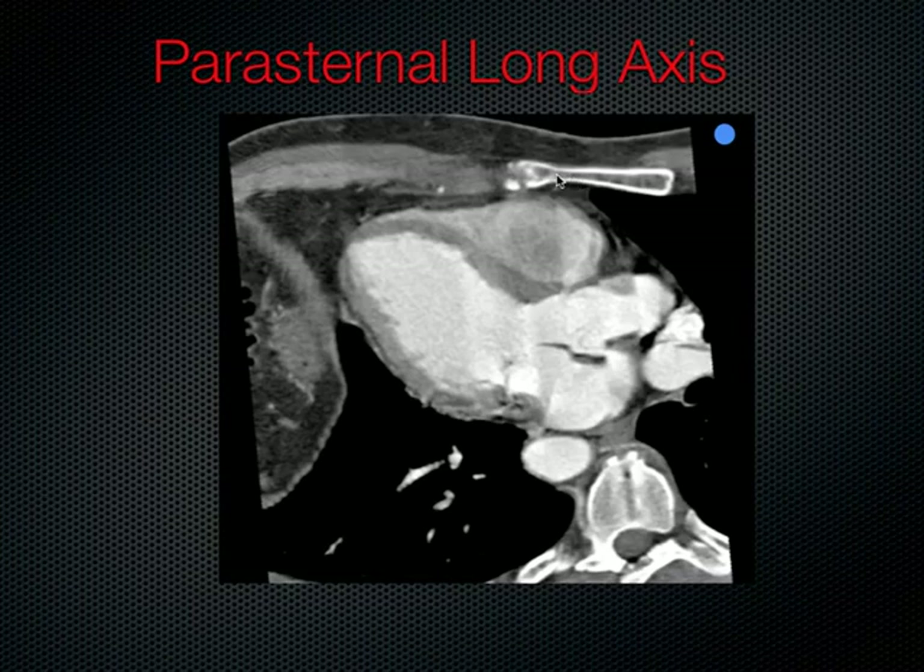You can see this is the sternum here on the CT scan. Here's the right ventricle, left ventricle, left atrium is down here. The aortic outflow tract is coming along here, and the descending aorta is down here. This is all left chest we're looking at over here, with the diaphragm coming along like so. Basically, this is the three-chambered view of the heart — LA, LV, RV.